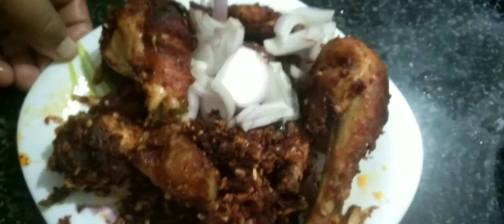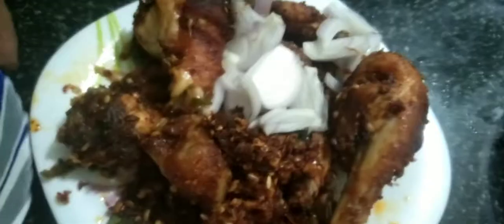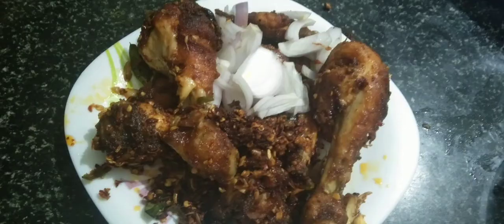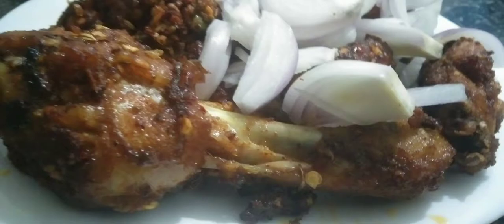Welcome back to Aishu's Log. I will share the chicken fry recipe with you. You can also share the recipe with the chicken. You can also add the masala to the chicken. I am ready for this chicken fry.